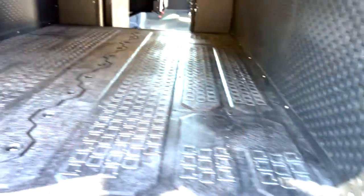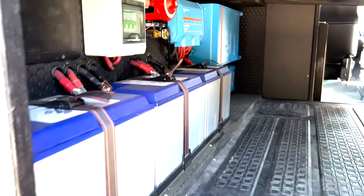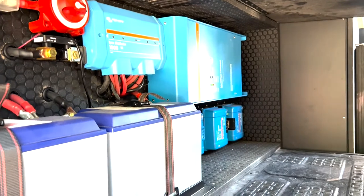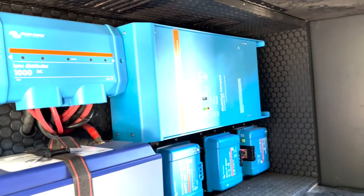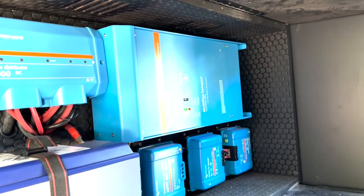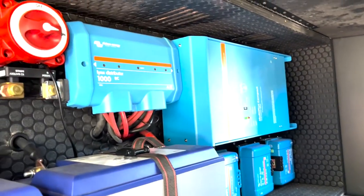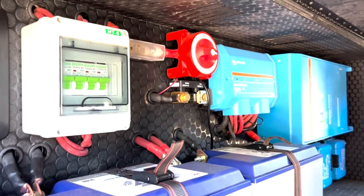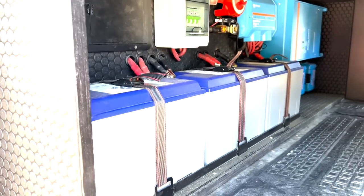On the other side is our electrical cabinet, which contains a full Victron electrical system. We have a 2000-watt compact Multiplus inverter, 230-amp DC-to-DC chargers, our Cerbo GX communications unit, a main battery shut-off, and 300 amp-hours of Battle Born lithium batteries.